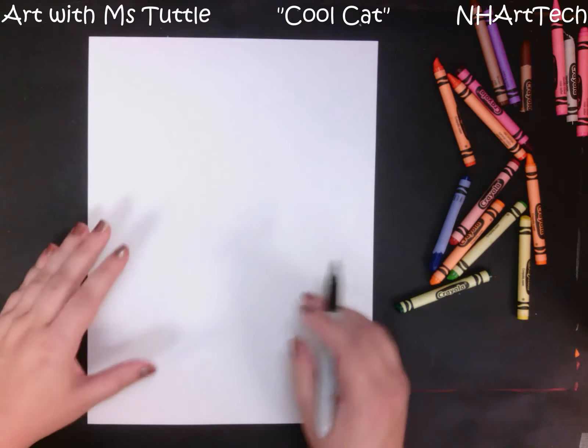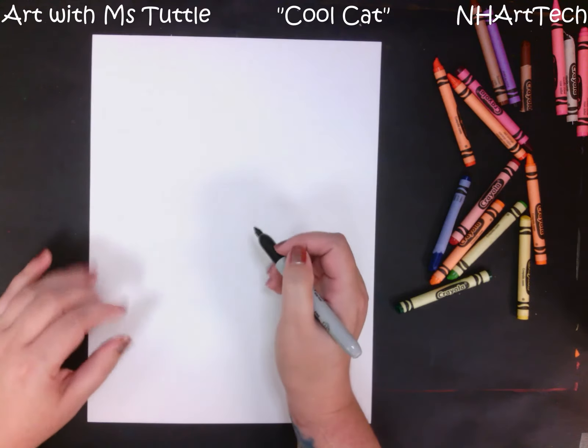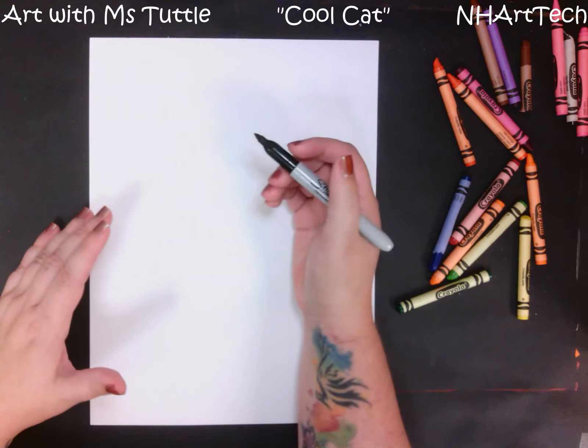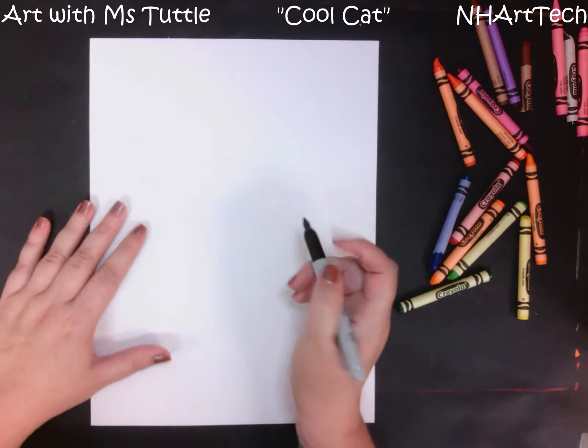Hi everybody! Today we are going to be drawing a cat in the style of artist Paul Klee. Paul Klee is known for being kind of a cubist artist because his works would be broken into different shapes.